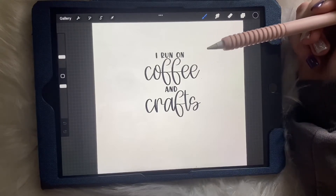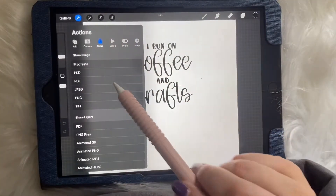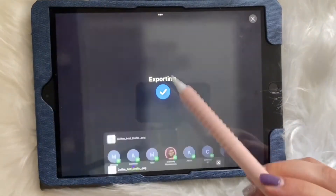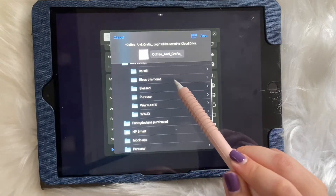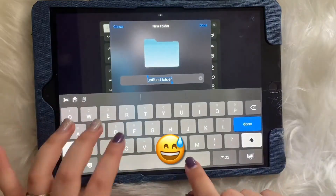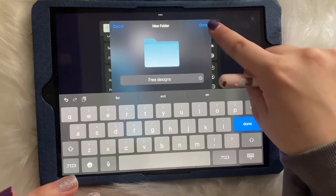You're going to click on your little tool icon, click Share, and then save it as a PNG file. You're going to save it to your files — let's do a new folder here, we're gonna put it in 'Free Designs'.